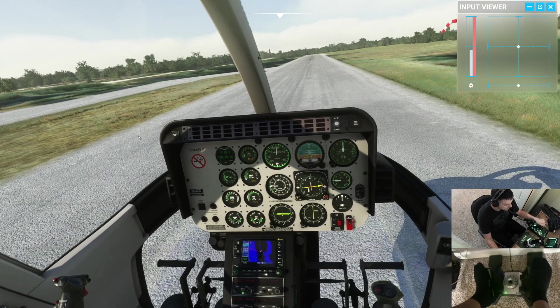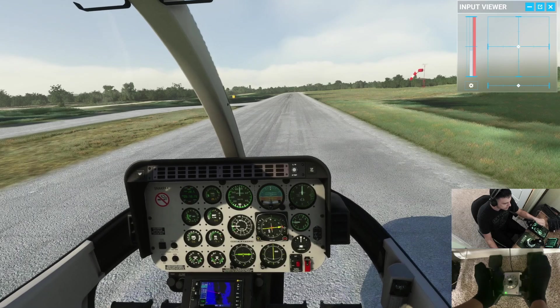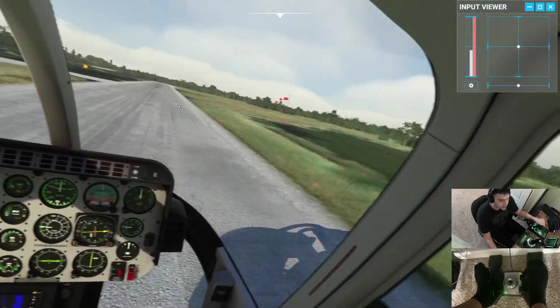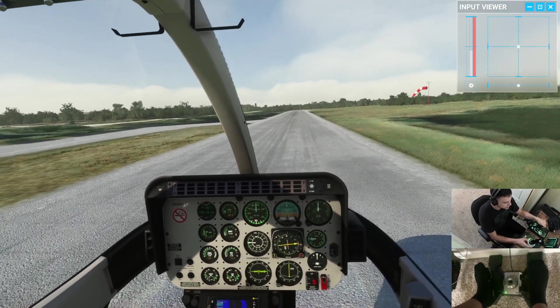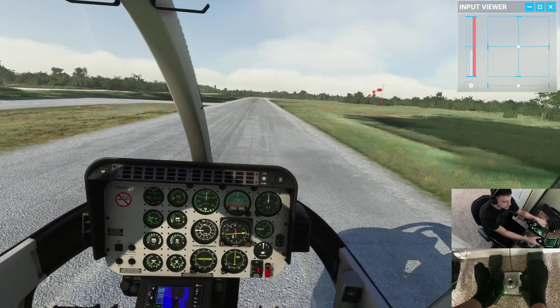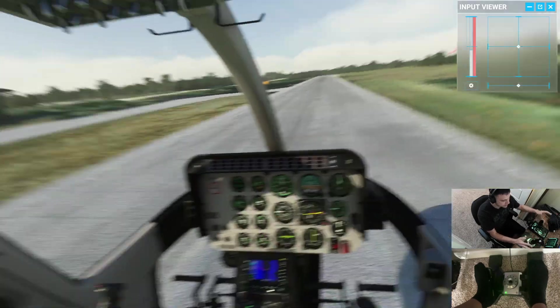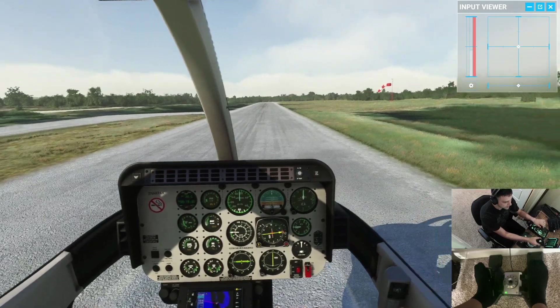Today we are somewhere in Florida — I can't remember the airport — and we're gonna fly over some water and land on this little island. Trim is here to reduce pilot workload and make our lives easier. If I don't use trim I have to hold the flight controls in whichever direction I'm going, but if I use trim and get it set up just right, I should be able to just let go of the flight controls and be good to go.